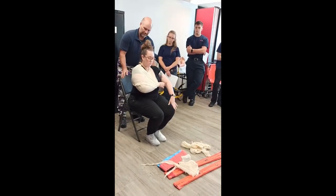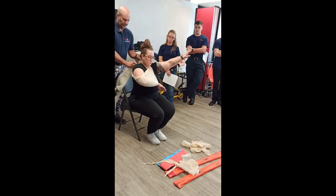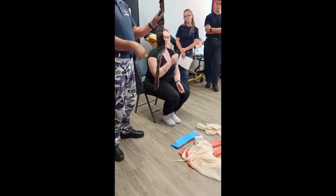This one is a little bit better as far as stabilization. So there you go — that is your sling and swath.